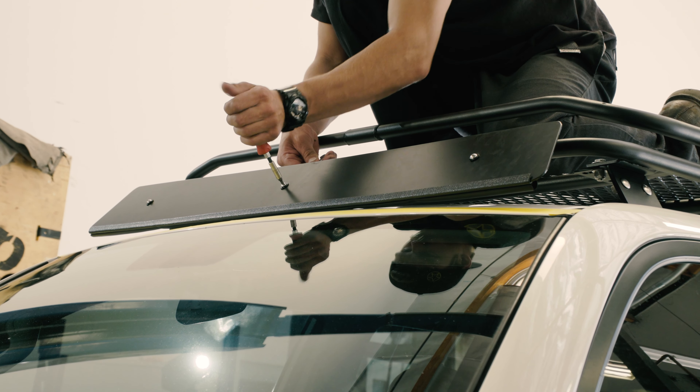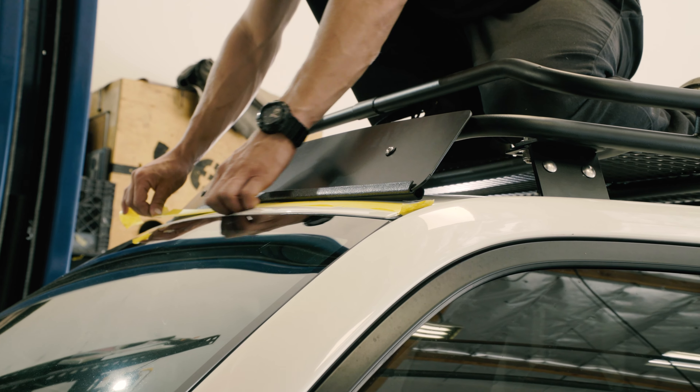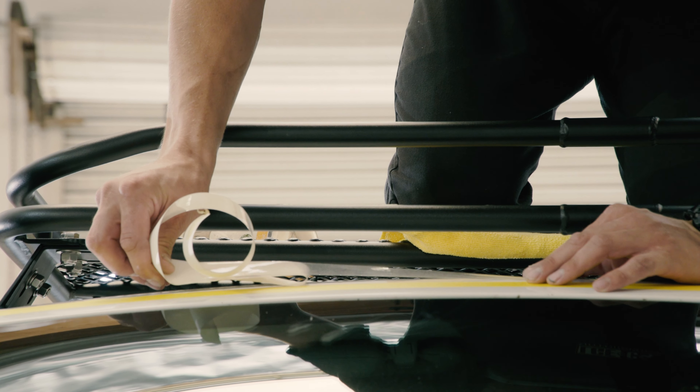The front air deflector is going to help reduce wind noise. It's first test-fit and marked off with tape so that the protective film strip can be laid down to help protect the paint finish from rubbing while out on the road.